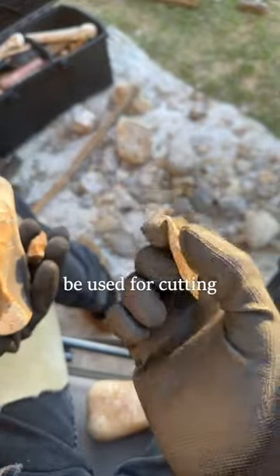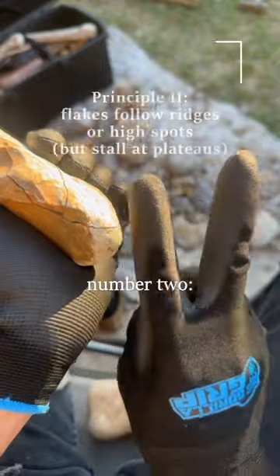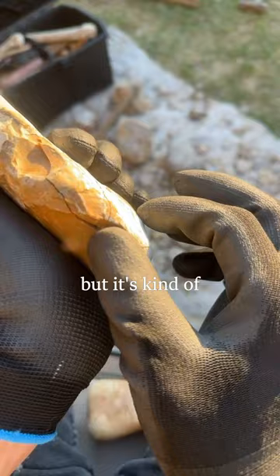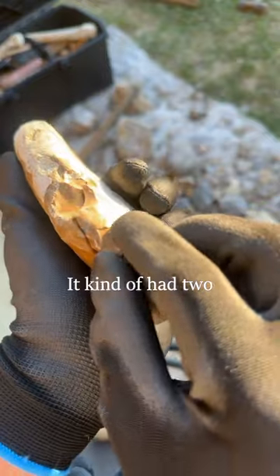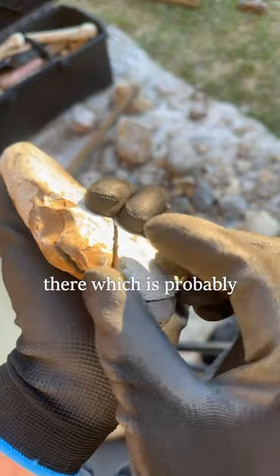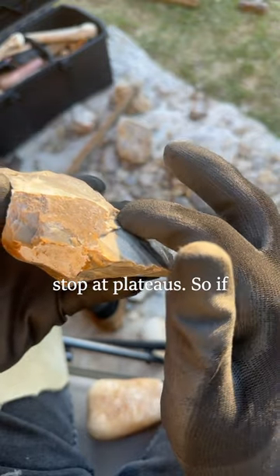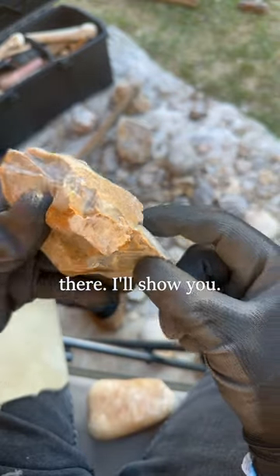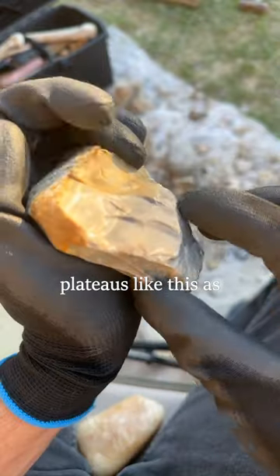A flake like this can actually be used for cutting — a kind of disposable knife, or you can make an arrowhead out of it. With this flake you can also see principle number two: flakes follow ridges or high spots. There's kind of a high spot here, so it wanted to travel this way, and here's a ridge this way, so it wanted to travel that way — I kind of had two conflicting directions, which is probably why it split down the middle. An extension of that principle is that flakes stop at plateaus. If I were to strike it here, it's most likely going to abruptly end right there. You can see it abruptly stopped at that plateau, so you want to try to remove plateaus as soon as possible.